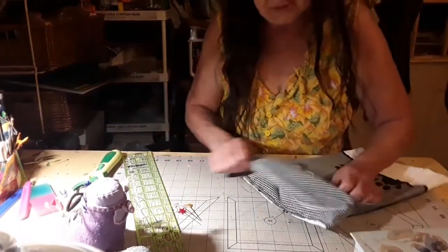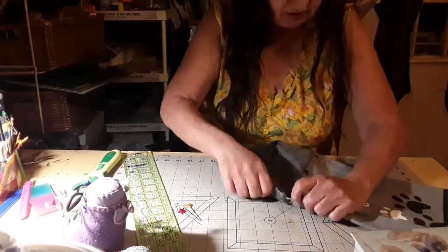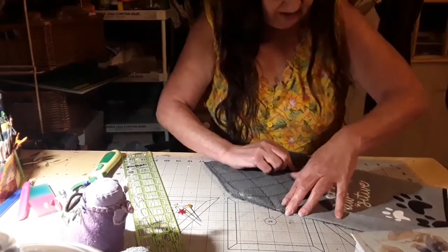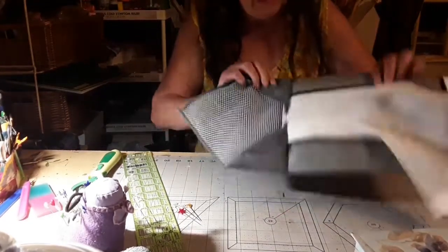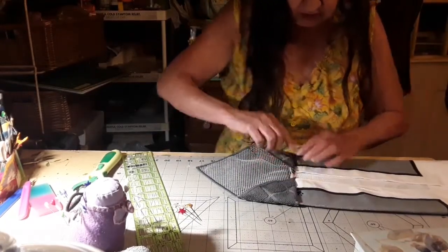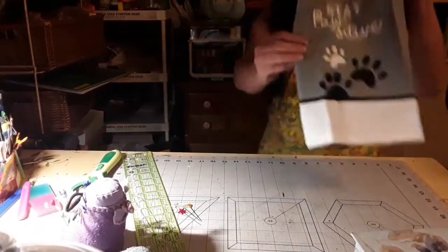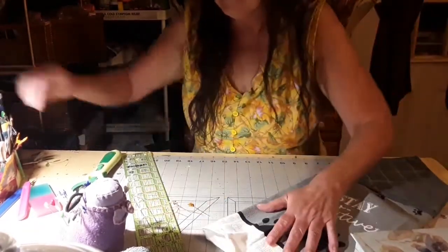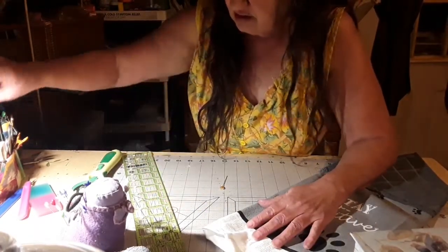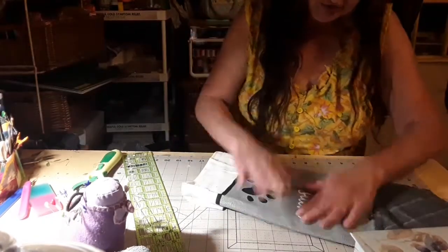We're going to sew this right here down. Now let's take this one and pull it up like this. We're going to sew right down in here, right along in here. Let's go to it. These are so simple and easy to make, and we don't have to worry too much about the hustle and bustle of it.